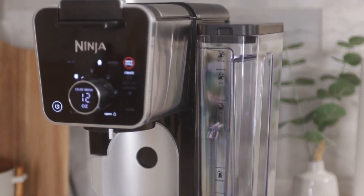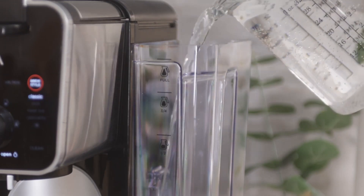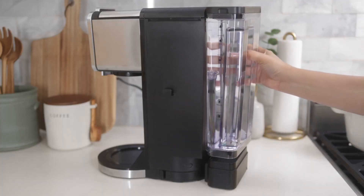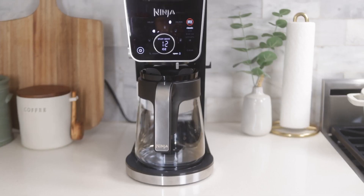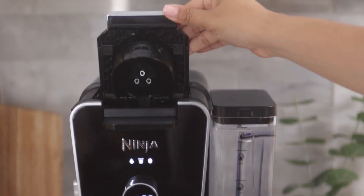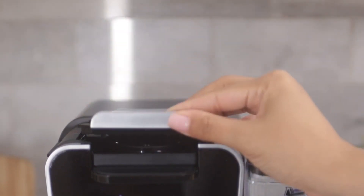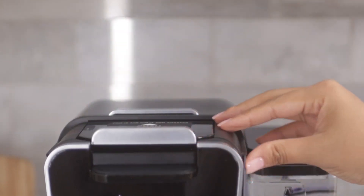The multi-position removable water reservoir not only makes refilling easy but allows you to position the water reservoir on the side or the rear of the unit to fit your space. And lastly, the Ninja Pod adapter allows you to easily insert and brew single-serve pods. Plus, it is removable from the unit allowing for easy cleaning.